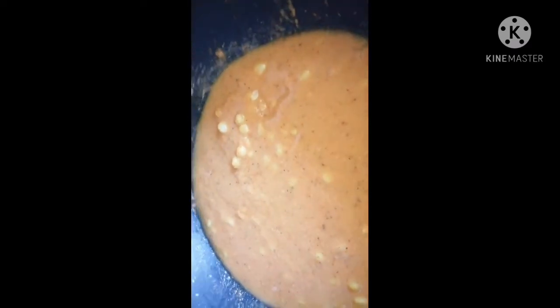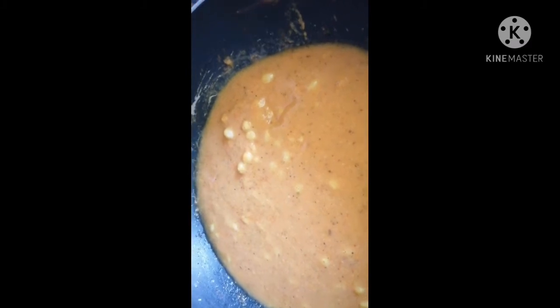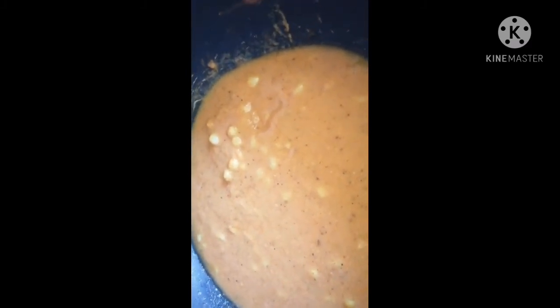We need to cook this curry for 10 minutes on a low flame until we get small bubbles. After 10 minutes, bubbles will come like this — that means our curry is ready to serve. Turn off the stove now.